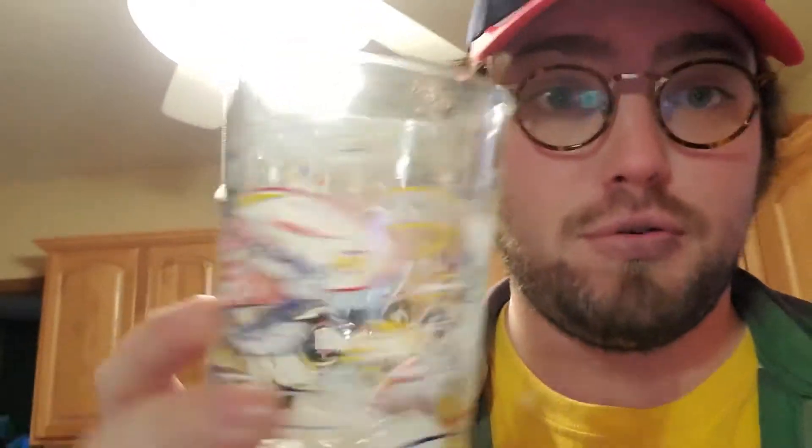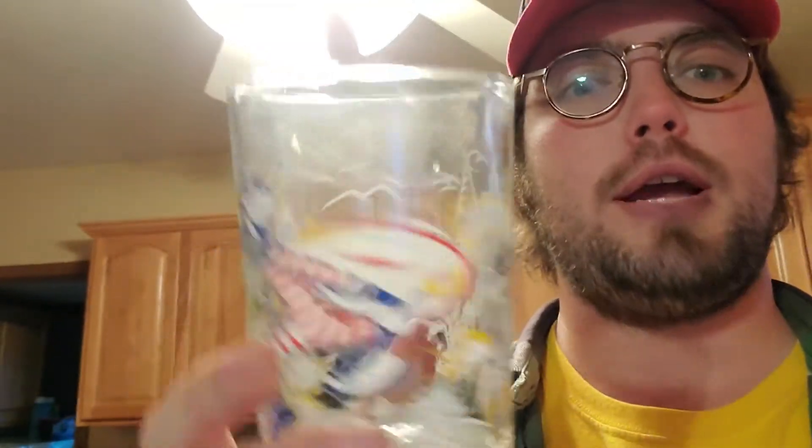First you need your Disneyland Disney World Walt Disney World 25th anniversary cup. It's the right size and shape for this beverage. And you got to fill that sucker up with ice cubes.